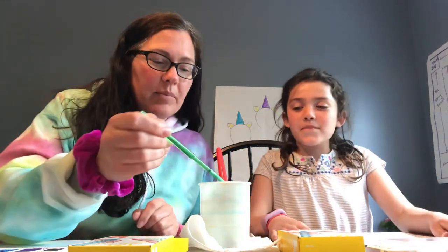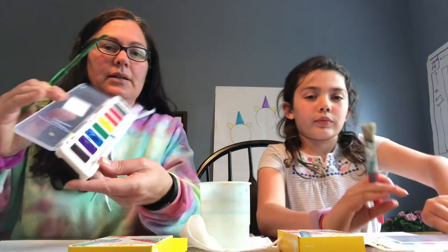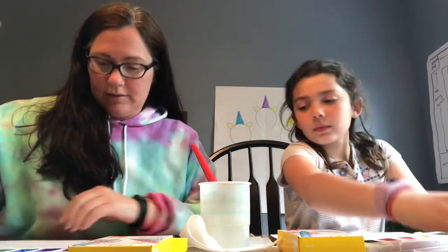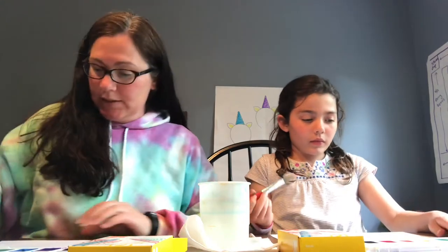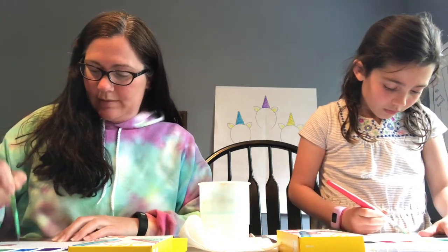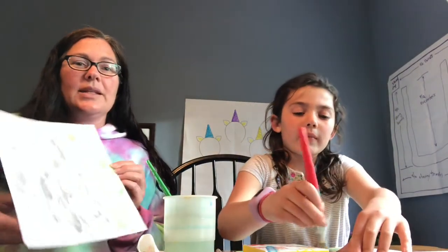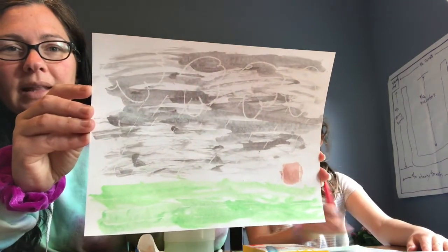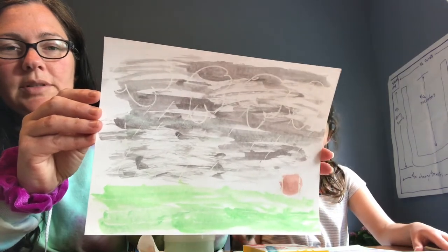So now we're gonna take our paint brushes dipped in water and use our paints to paint our pictures. I'm gonna use the brown — I'll start with that to paint my stump. Okay, so I have painted my picture and look, now you can see my clouds and the rain, the grass on the bottom, and my tree stump, like the tree stump from the book.